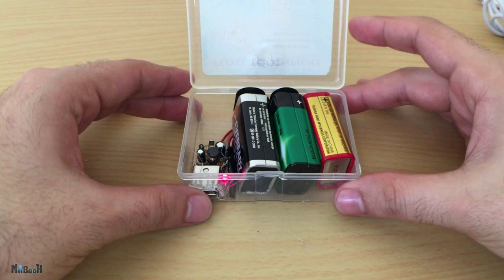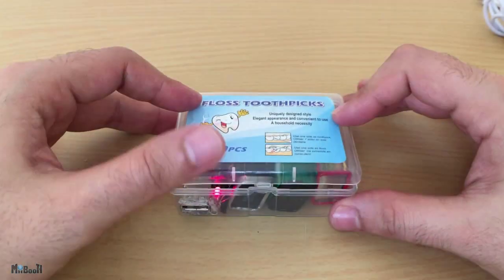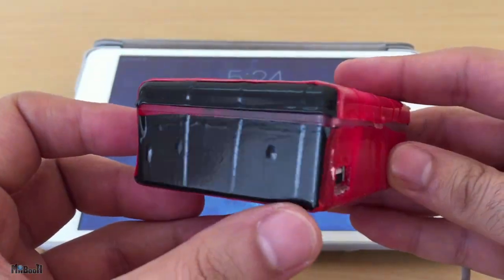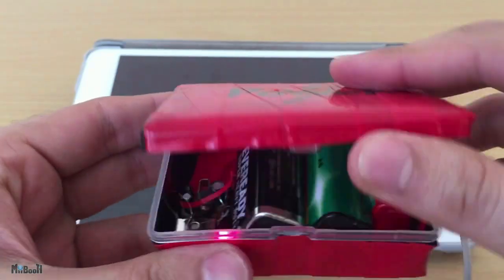It's not as good as a real power bank, but it is extremely useful in cases of emergency where even one percent matters. The good thing is you can find 9-volt batteries anywhere. I've stuffed an extra battery in my box just for backup, and if you really want to go the extra mile you can even give your box a nice paint job — or in my case, an electric tape cover.